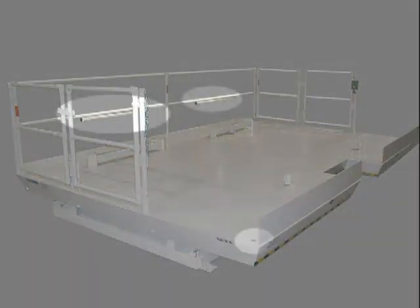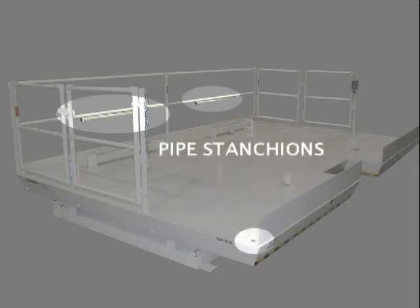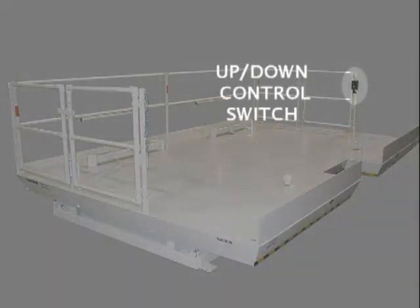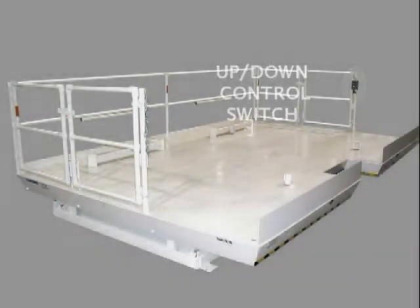Additionally, there are 2 pipe stanchions stored on the rear guard cross rails that can be inserted into sockets on the corners of the lift adjacent to the working edge of the platform, and safety chains can be stretched across the openings. Note that the control switch is mounted on the far stanchion and gate support.